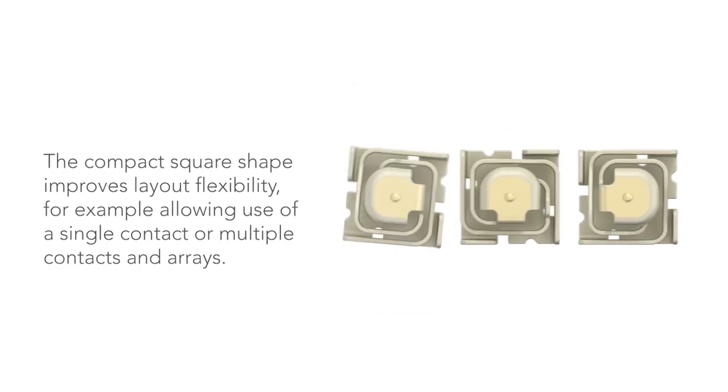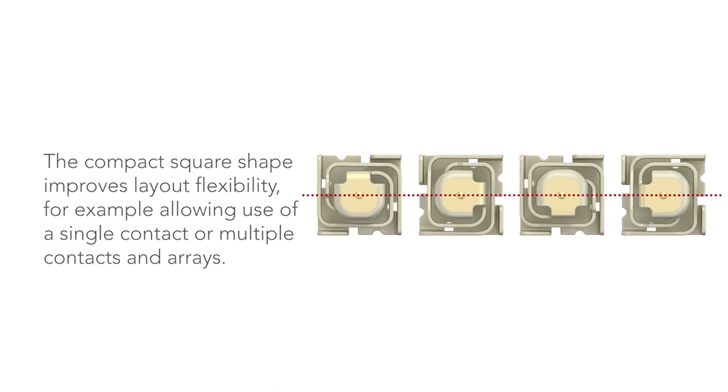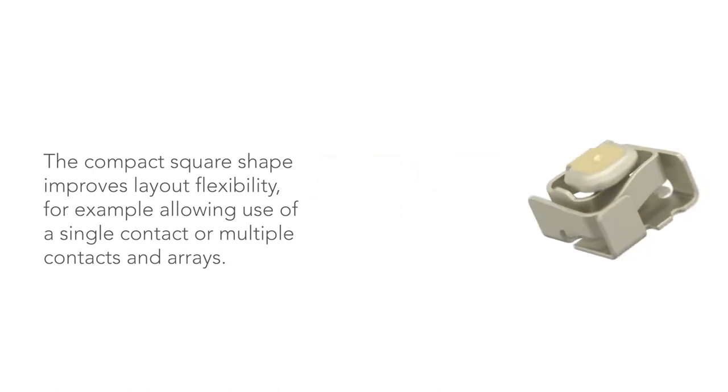The compact square shape improves layout flexibility, allowing use of a single contact or multiple contacts and arrays.